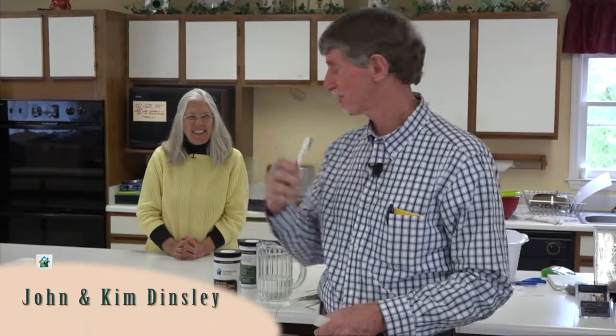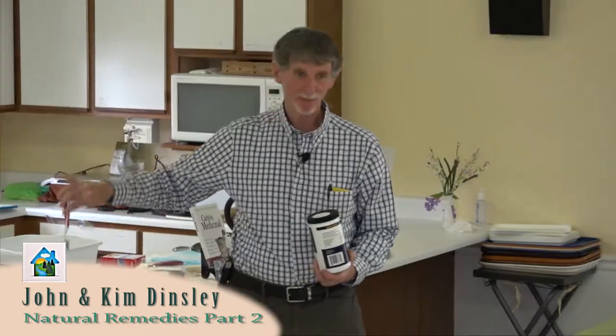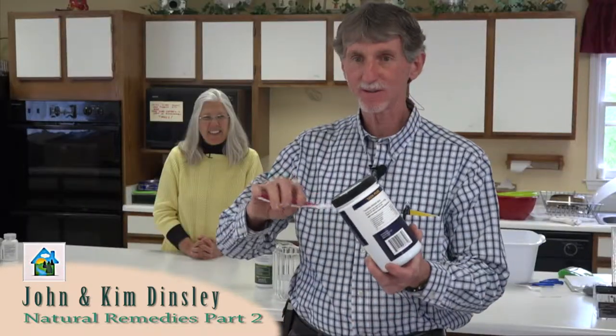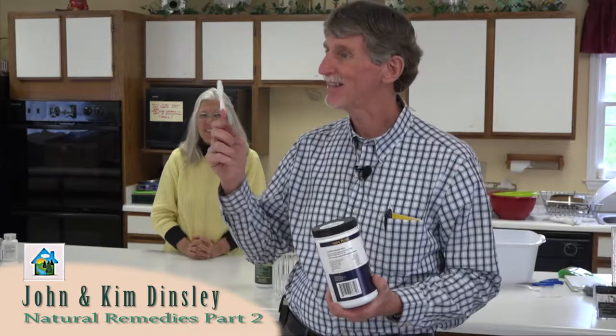I wanted to tell you about charcoal as a toothpaste. You just dip it in water at your kitchen or bathroom sink, tap it in some little powder, tap it off, and that is it.